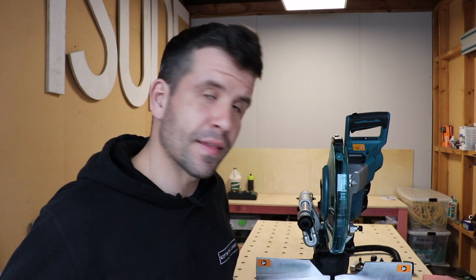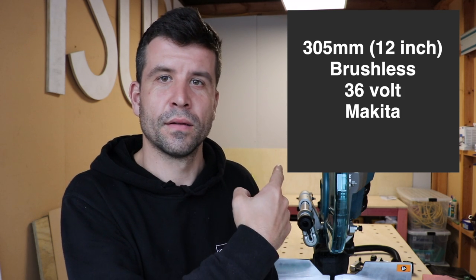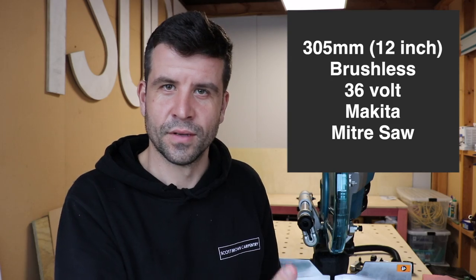Scott Brown here. In today's exciting episode we're going to review the 305mm brushless 36 volt Makita miter saw. Enjoy.